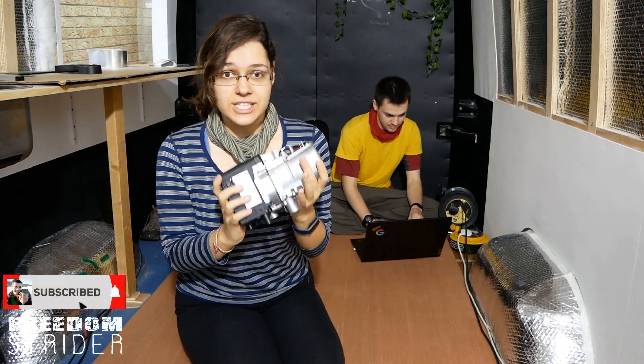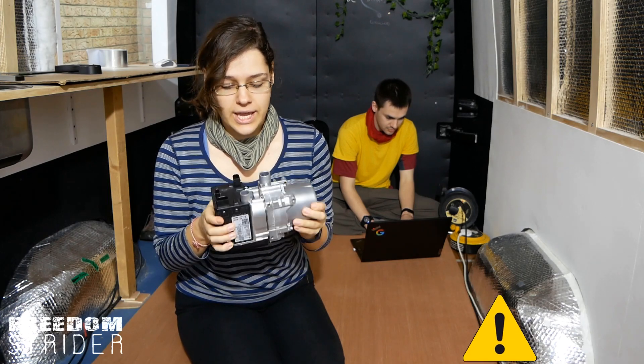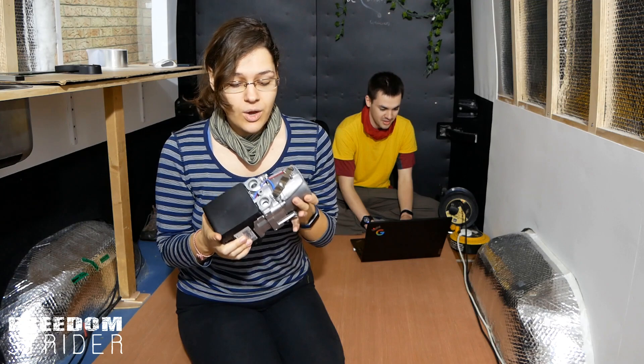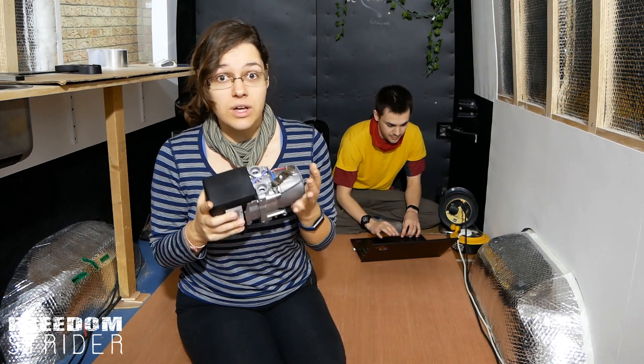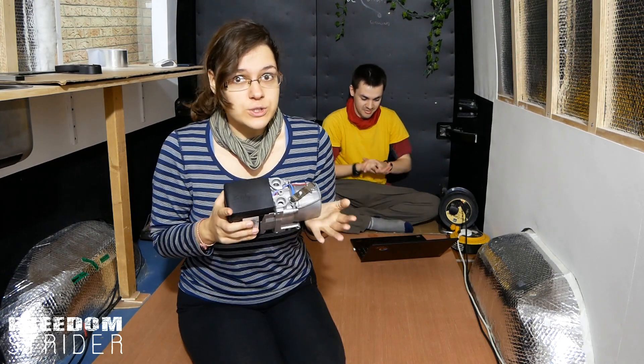We need to take a closer look at this heating unit and all of its various ports, because there aren't just glycol pipes and fuel lines coming out of this. There are also electrical ports, and once this heater is installed there's going to be a lot of tentacles coming out of it. We need to know what they are, do we need them, why do we need them, and most importantly how do they all connect together.